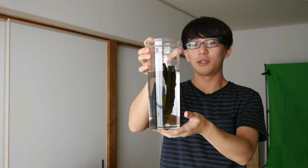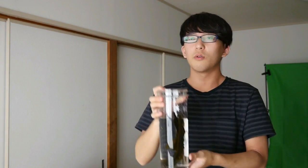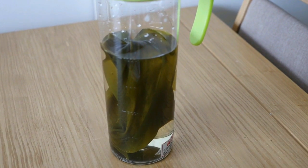You just put kombu in the water and let it sit for four hours. Or you can put it in the fridge and wait one night.